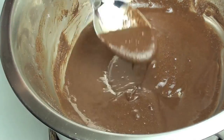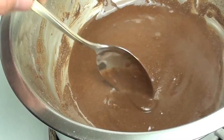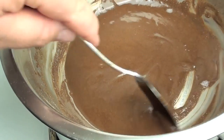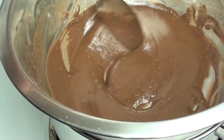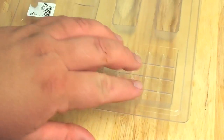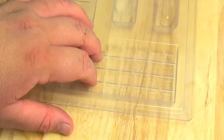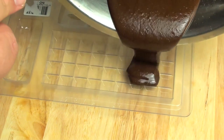This is looking lovely — it's just about completely dissolved. We're going to take this off the heat and let it cool down for five minutes, then place it into our mould. Now that it's cooled down, we're going to use a mould — the same one I used for the dark chocolate. You can find these at craft shops and party shops.